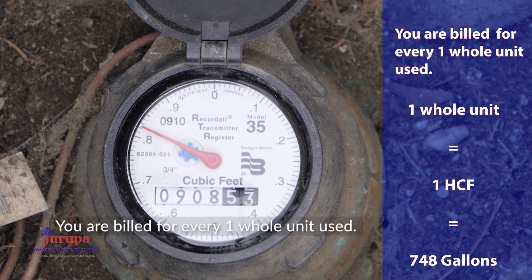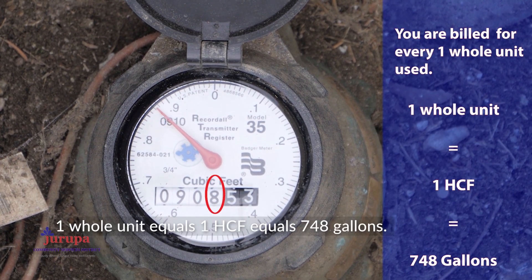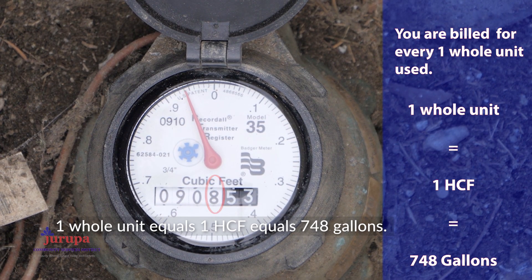You are billed for every one whole unit used. One whole unit equals one HCF, which equals 748 gallons.